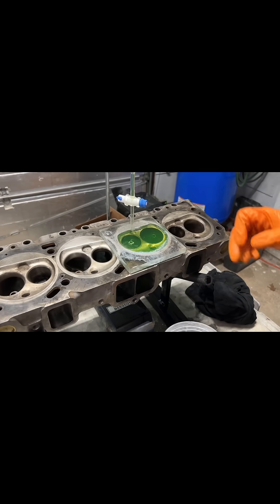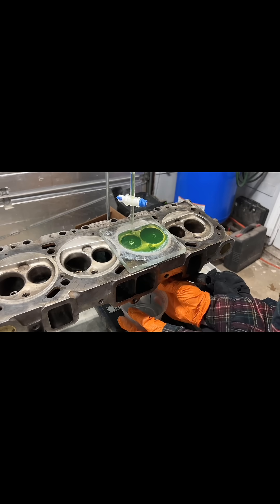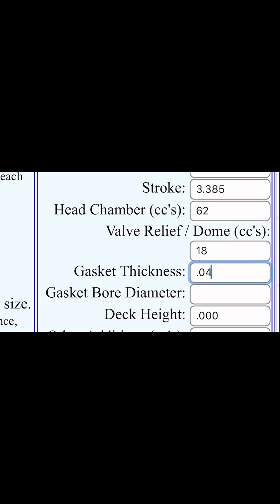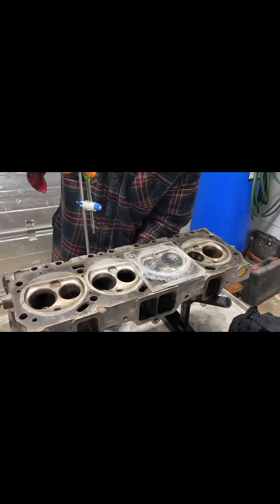Not only does this verify that these 1972 number 7 Oldsmobile heads were milled down from 64 to 62cc sometime in the past, but now we have that value to plug into our compression ratio calculator. It looks like my 403 will be running at about 10.3 to 1 compression ratio, which is perfect for the street on 93 pump gas.